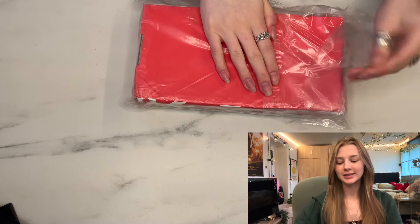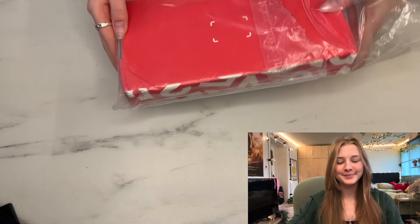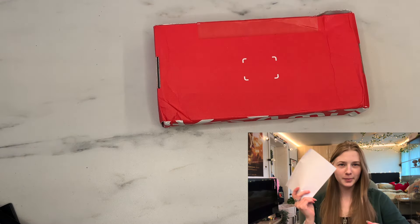I'm very excited — if you guys don't know, I'm actually like a huge Pokemon girly, so I am stoked for this. It's just the shipping label, and this is the box — CaseBang. I like this box.